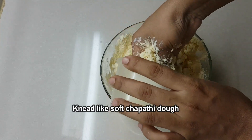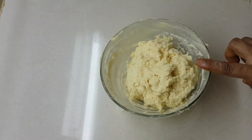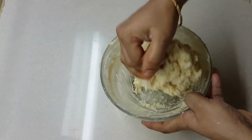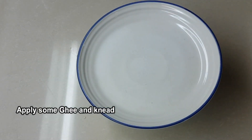I am following the packet instructions — I put 150ml of water as directed on the packet. Mix it and let it rest for 5 minutes.